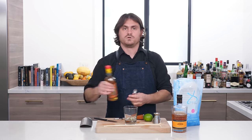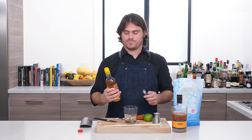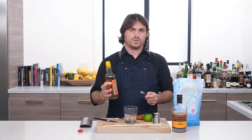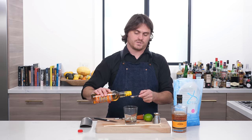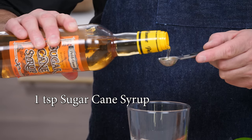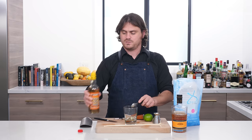Then we're going to take some cane syrup, which is not the same as Demerara syrup or Turbinado syrup. This is actually boiled down cane sugar, and it is a different flavor profile, and it is made in Martinique. We're going to do one teaspoon of cane syrup.